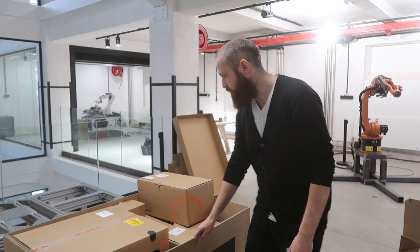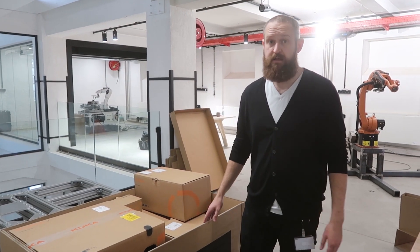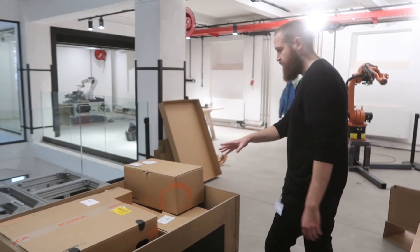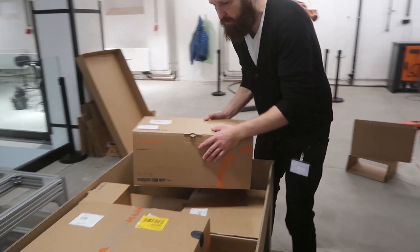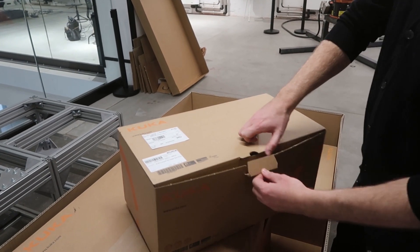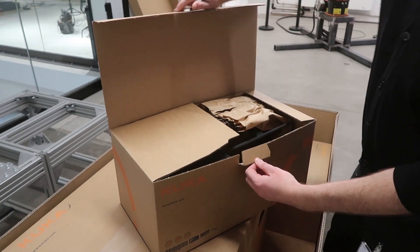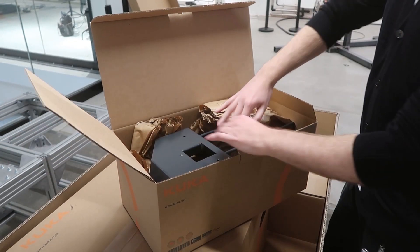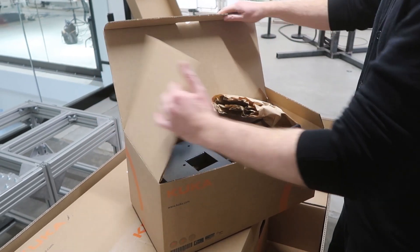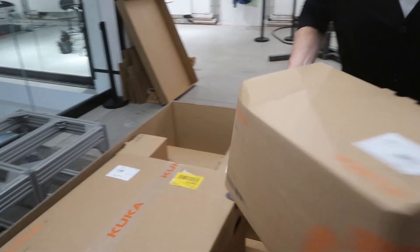Now we've got the new KUKA KR10 R1100 two three-ton box. Inside the box we've got all the different elements of the Cougar's stand. First up we have our SmartPad holder, which is just a place for us to store our SmartPad. Pretty stock standard stuff — set that to the side.